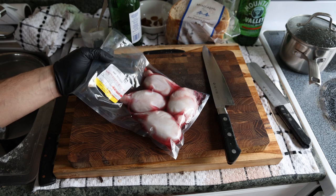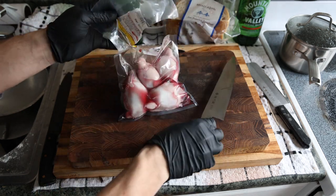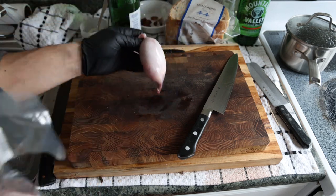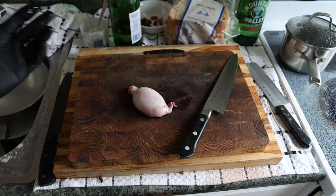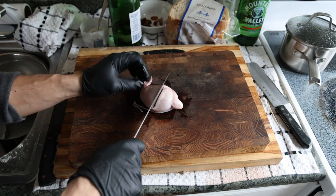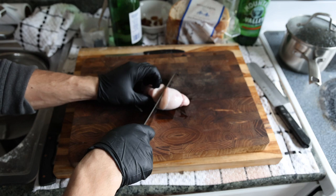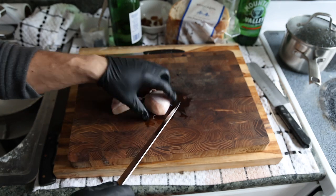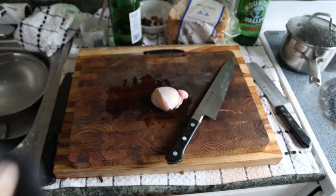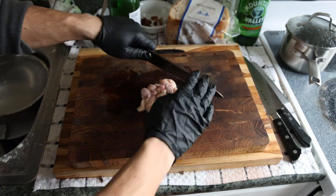Here we have the goat testicles from Frankie's Free Range Meat. I'm going to take one out and show you how I prepare it and, more importantly, how I consume it — especially if you're not one to eat raw things and you're squeamish with the flavors. I usually do half of a whole one. If you're using a larger beef testicle, you'd use a quarter; if you have a smaller one, maybe use the whole thing. So we dice it up with a sharp knife.